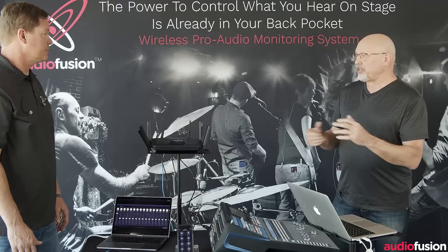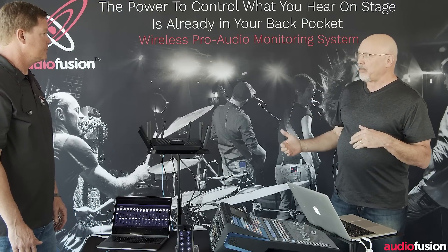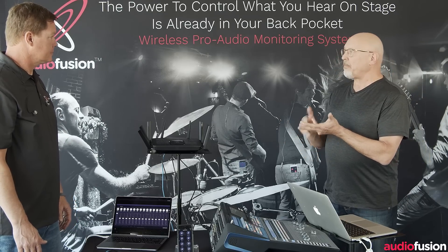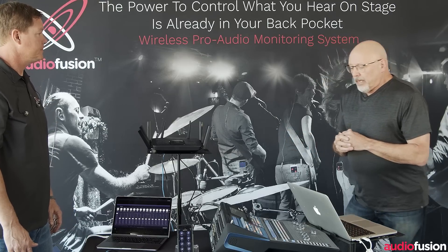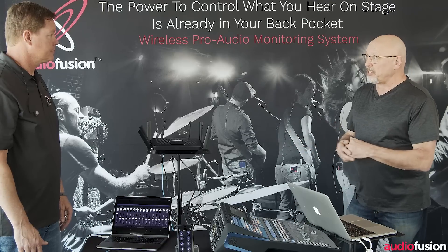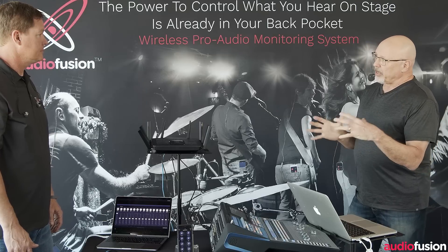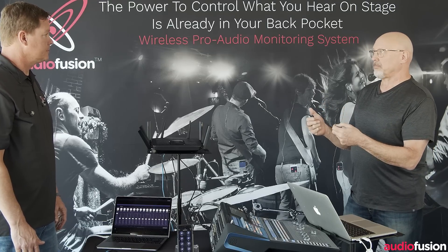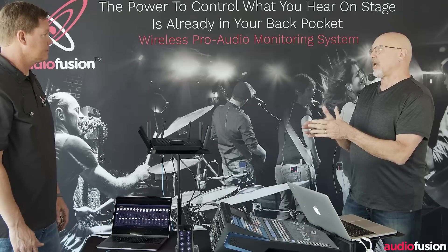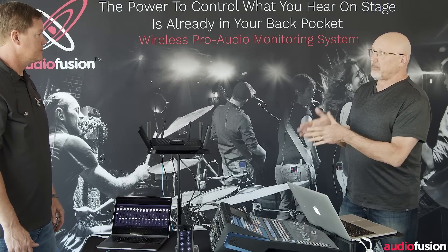In the first example, routing defaults to every channel going to USB sends. As you get beyond the channel count, you have aux sends, effects returns, mixes, subgroups — whatever you're using. In our example, we can show 26 channels plus effects returns for the first 32. For Soundcaster, we'll reduce that — lead vocals, Rhodes, strings individually, and the 12 drums we'll put on a mix, so some USB sends are individual channels and some are mixes.